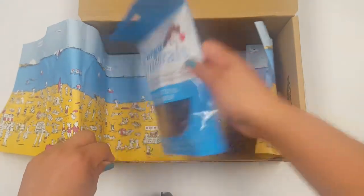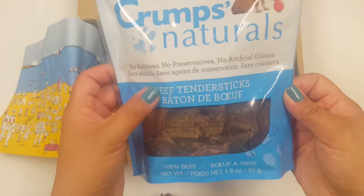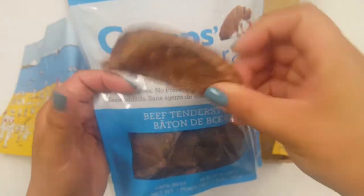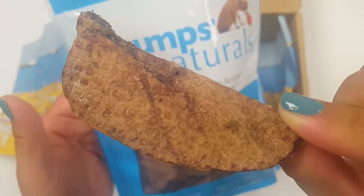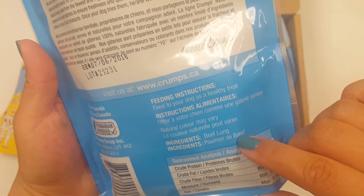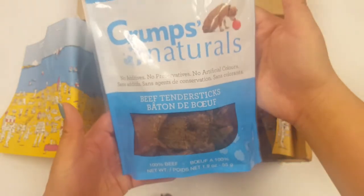And here is the last of the treats — this is Crump's Naturals. No additives, no preservatives, no artificial colors. And it's beef tenders. I was actually in the market looking for some beef tenders for my dog. So this is what they look like close up — they actually look kind of hollow, like they're dehydrated. The first thing I check for any treats is what's in them. Beef lung — that's basically the only ingredient, without any fillers. So that's actually nice. 100% beef. We'll see how the puppies like this.